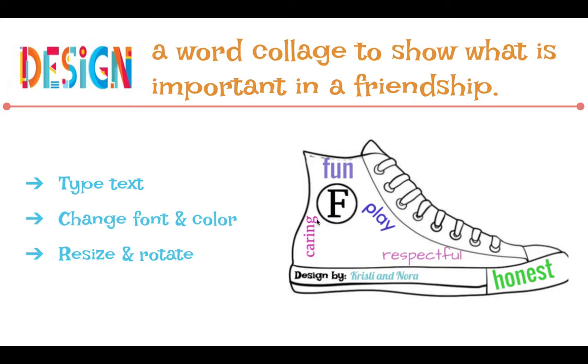You'll put words around the shoe to decorate it. You'll use different colors, different sizes, and different fonts. So the goals for you are: learn how to type text using your iPad, learn how to change your font and color with the iPad, and also resize and rotate.